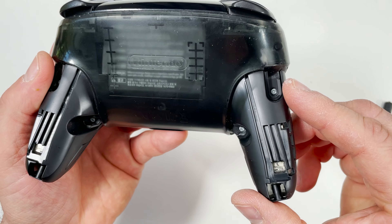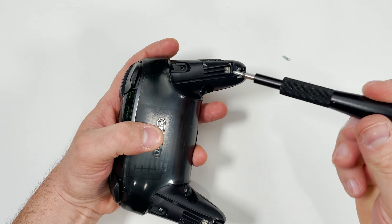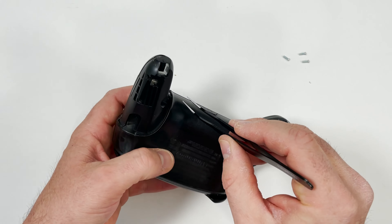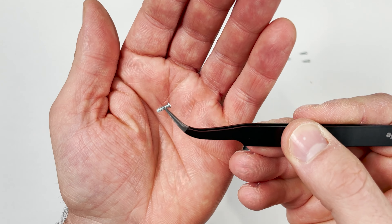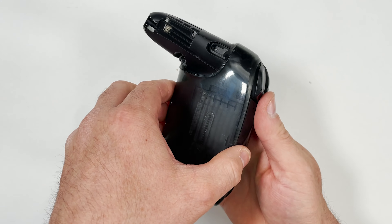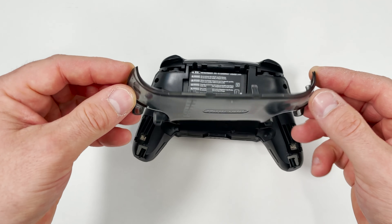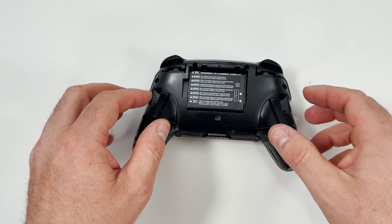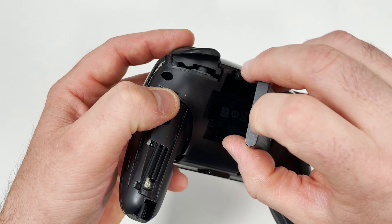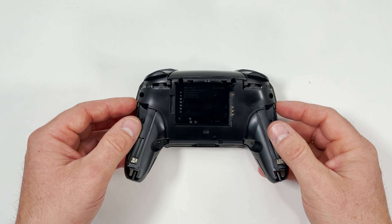Next step is to remove the four silver screws that are holding down the battery plate. You can see that these screws are different than the ones we just took out so make sure you're organizing them correctly. They were holding down the battery cover so I'm going to remove that next. Next step is to remove the battery by pulling on the tab.